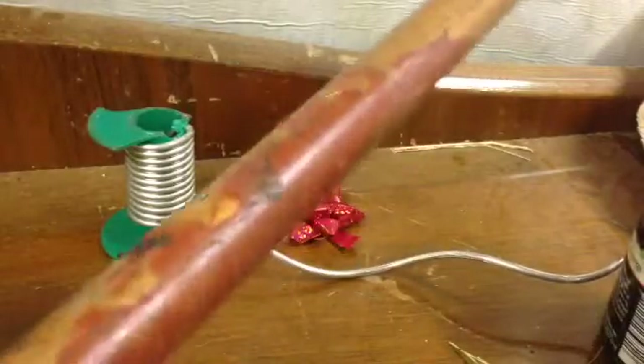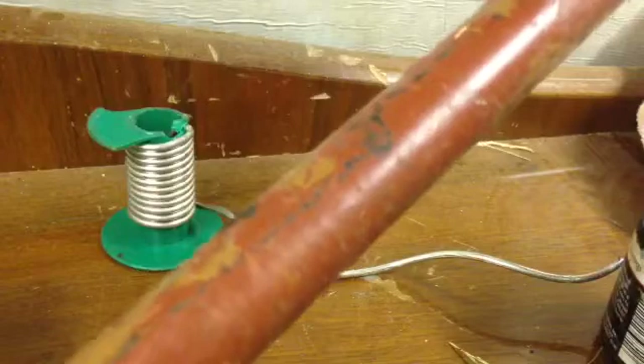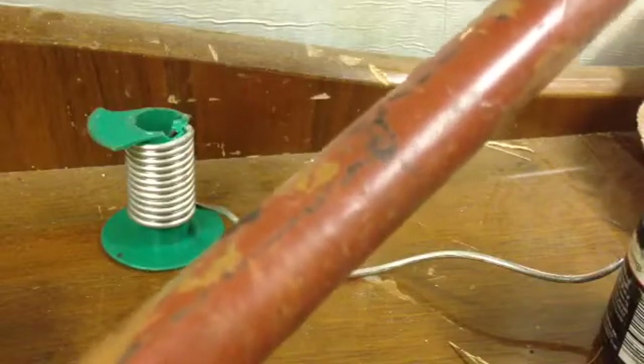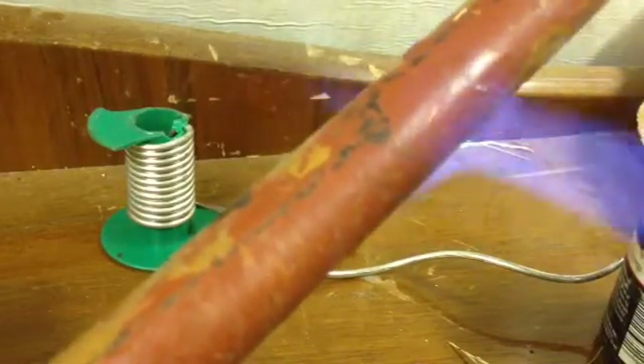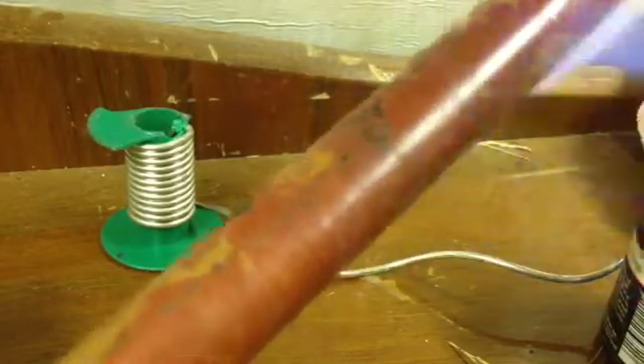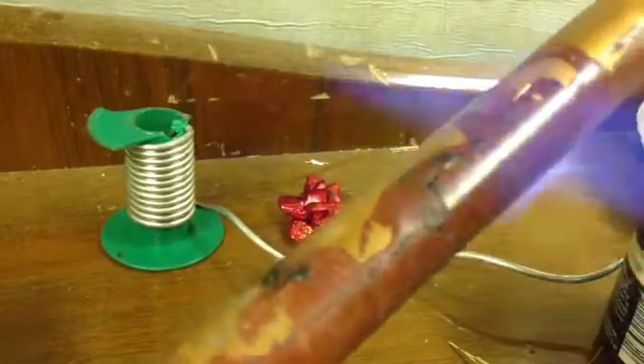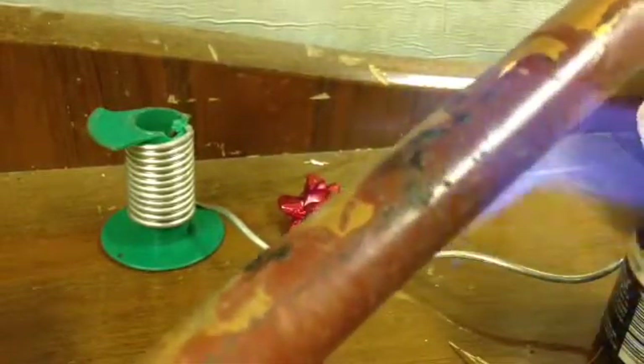Now if you've got paint on your pipe, the best solution - since you've already got a blow lamp close to hand because you're going to be soldering - is to heat the paint so it comes off nice and easy. Don't burn it; just heat it so it's nice and soft with the blow lamp. Be careful not to set it on fire, obviously.